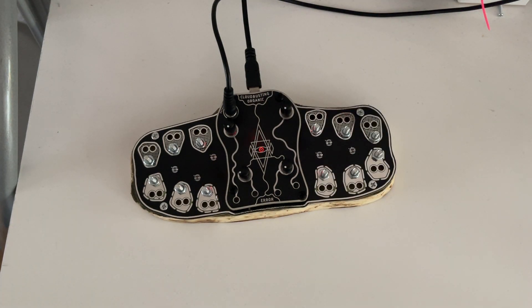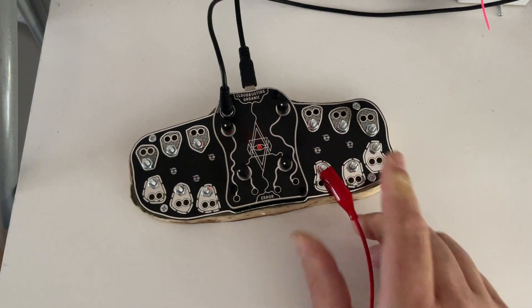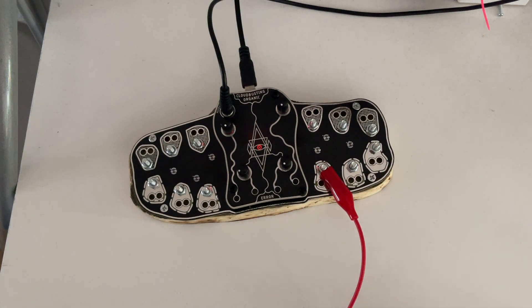That was a small patch just in one thing. There are much more patches in there, of course. It comes with four of these cables to make patches. Now we go from the master to a totally different one.